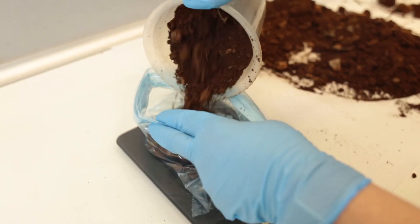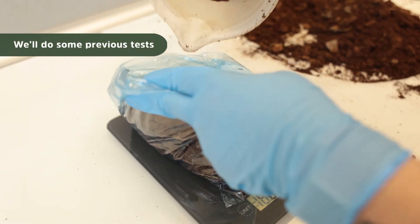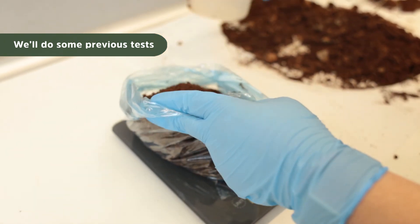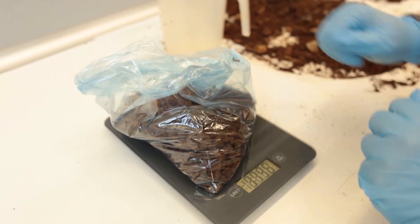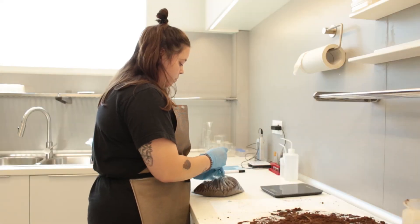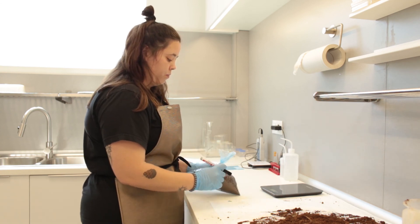We will do some preliminary tests, and if the tests are correct, we will take about one kilo of the sample and send it to the lab for the specific chemical analysis. If we don't like the results of the preliminary tests, we'll contact you and discuss whether we continue with it or try to find another place.